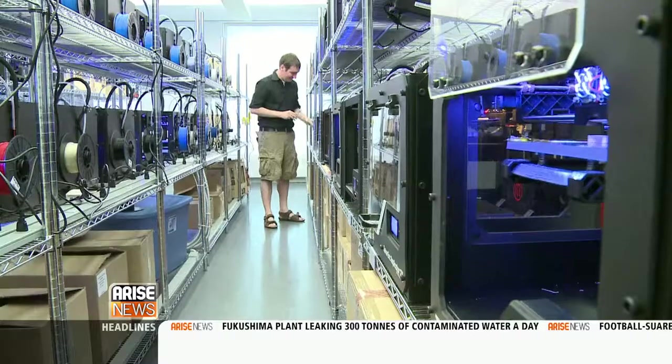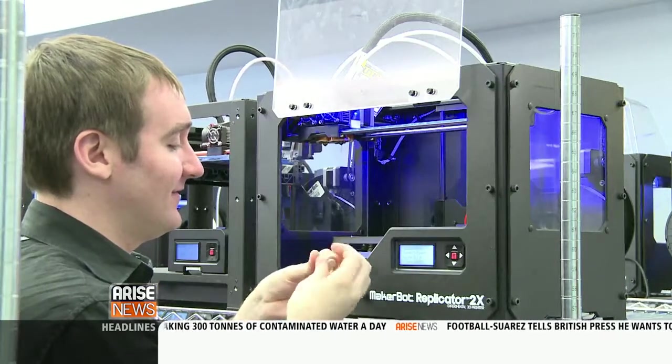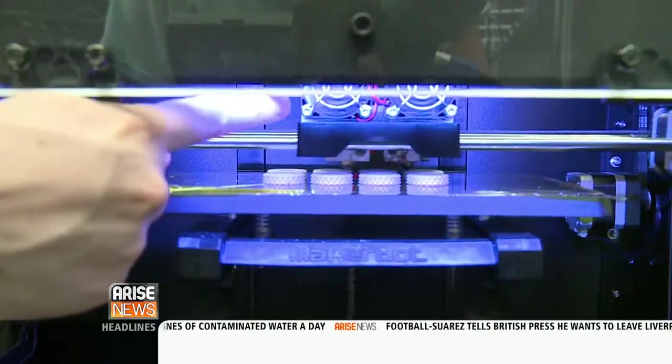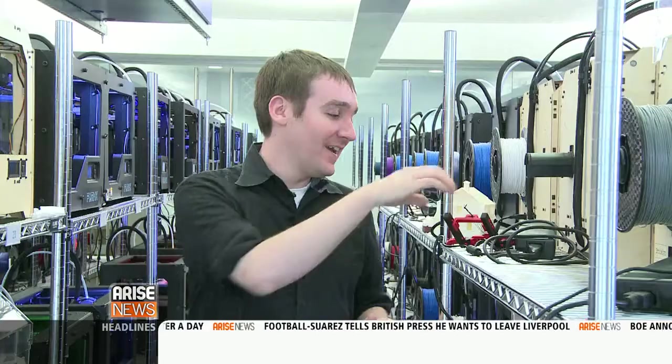From jewelry to knick-knacks and even to guns, 3D printing seems unlimited in what it can produce — it's closer to a robotic Etch-A-Sketch hooked up to a giant glue gun. So one of the newest items it can produce is body parts.